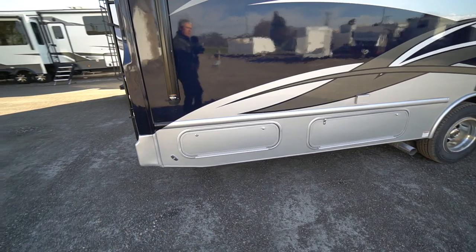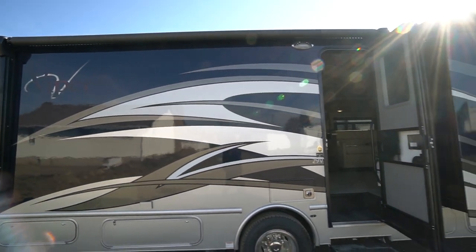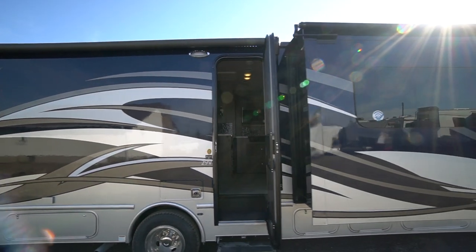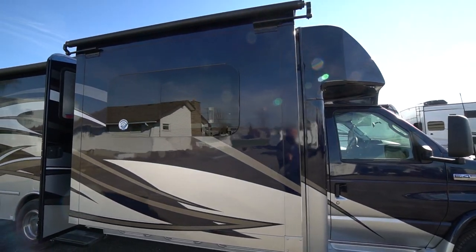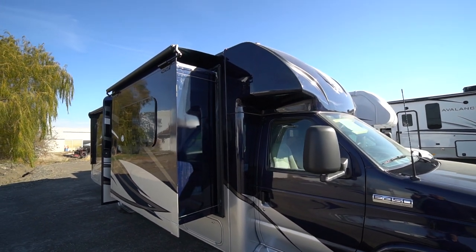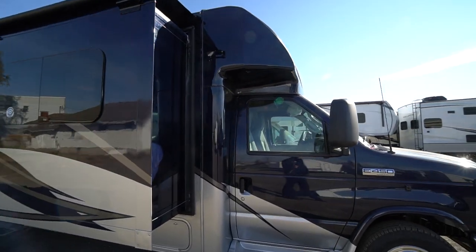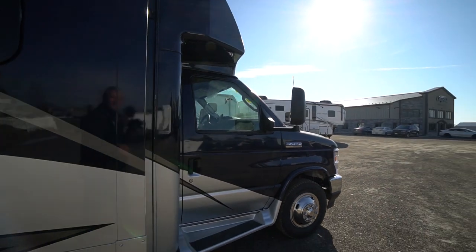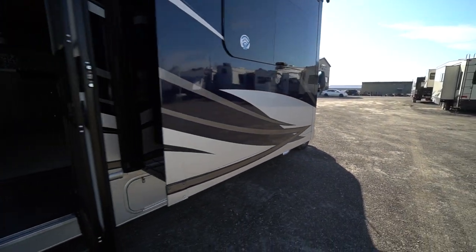There are some good-sized storage compartments and a power awning. What a Viper gives you is that streamlined front — you don't get the front bunk, so you lose the bunk sleeping area for two children, but it's a much more aerodynamic machine with less wind noise.